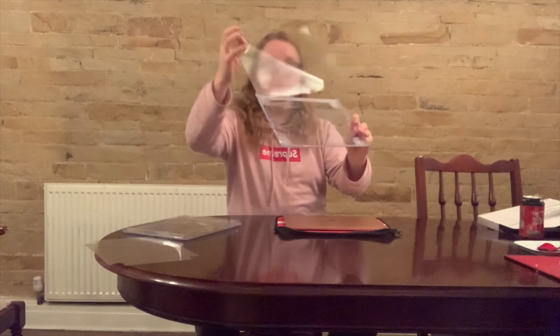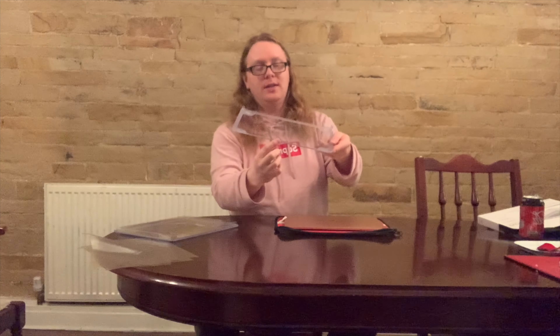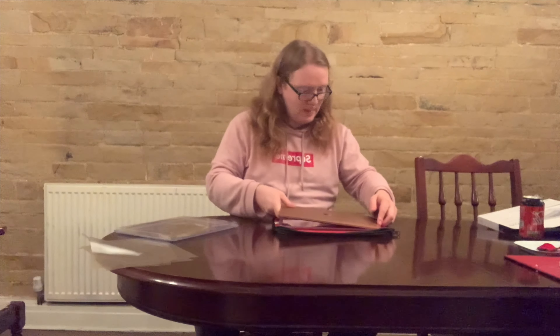So it comes out pretty straightforward. This is the bottom of it — you can tell that by the little bumps there. It's got a little protective film on it which comes off just like that, and there's one on the other side that comes off just like that too.